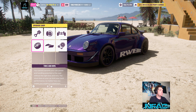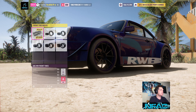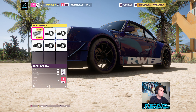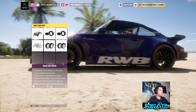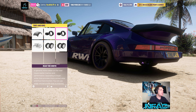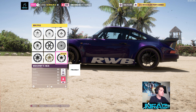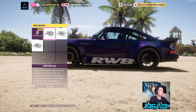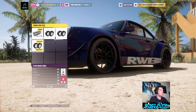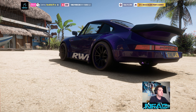Onto tires and rims: it's a street tire compound with 205/35/19s in the front and 315/25 R19s in the back. The rims are the Wed Sport TC 105 — any of the lightest rims will work. Rim size is 19-inch fronts and 19-inch rears.